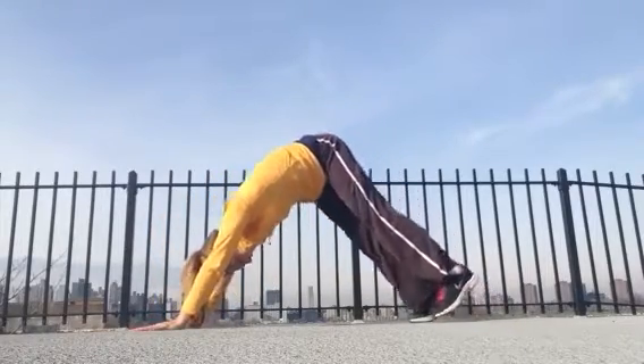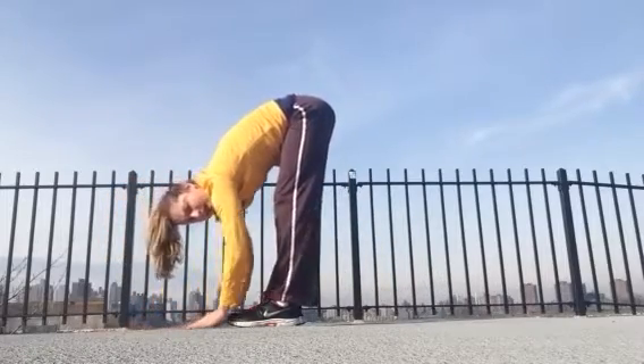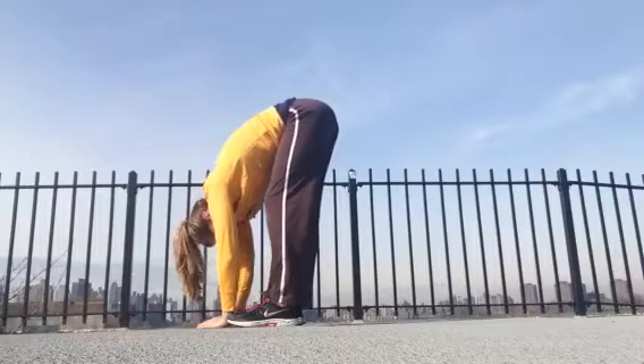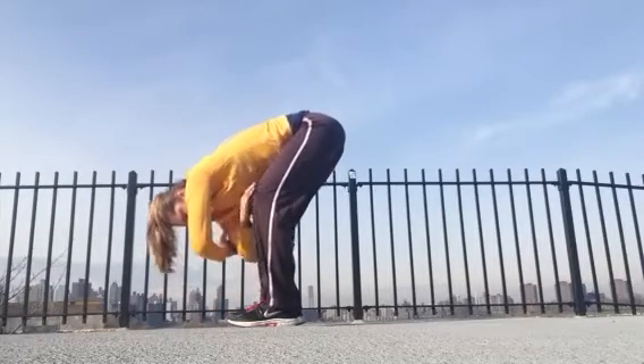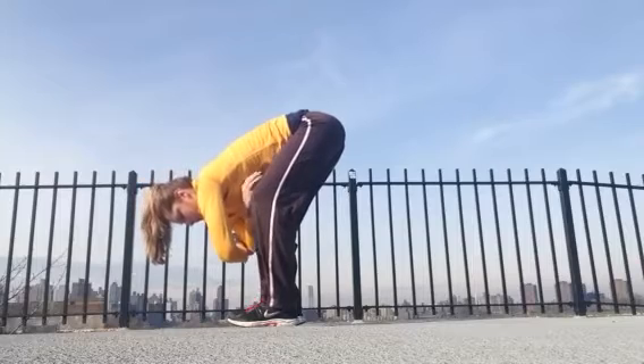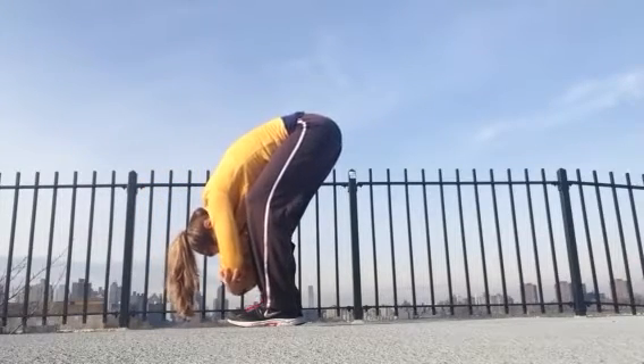In your down dog, just soften your knees a whole lot, start to take a walk, feet up to meet the hands — just a little stroll to the front of the mat. Once you're up there, just fold over your legs, bend your knees a whole lot, go ahead and grab opposite elbows. See if you can allow your torso just to relax over your thighs, relax your head and neck, maybe rock a little side to side.